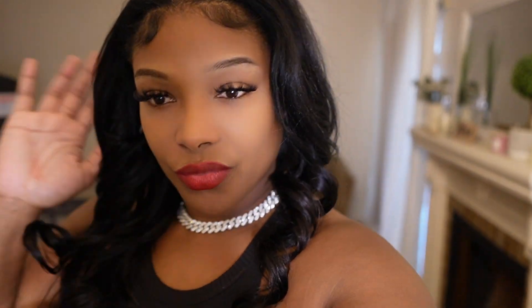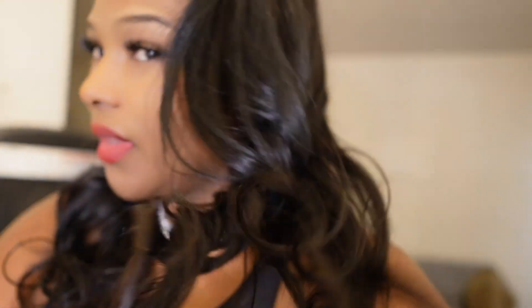Let's get into this makeup tutorial — as you can see the makeup is sitting. This is a very easy makeup tutorial. Love the way the makeup turned out, this is my everyday go-to makeup so you can definitely wear this every day, all day, nighttime, whatever. Here's me in a different lighting — look at this, still bomb, the makeup is sitting.